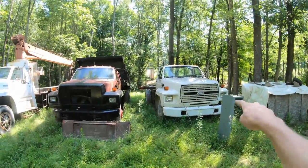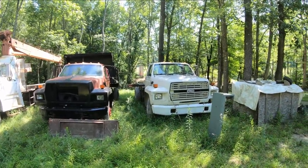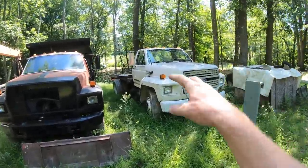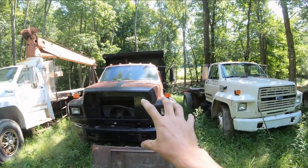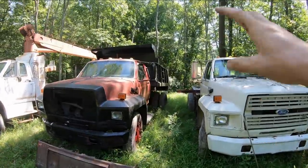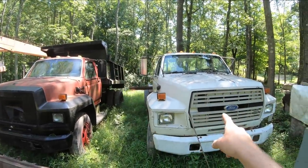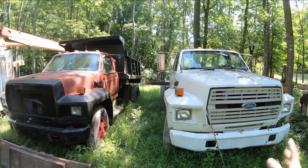If you're new to the channel, this is a 1988 F700 with a 6.6 liter Brazilian diesel in it. It was my former dump truck. I took the bed off of this truck and put it on my new International. Then I have this F600 parts truck that is a gas motor, and I was going to take this bed off and put it onto this truck, because it's a foot shorter than the bed that was previously on here, but it should bolt up perfect. I just never got to that project.